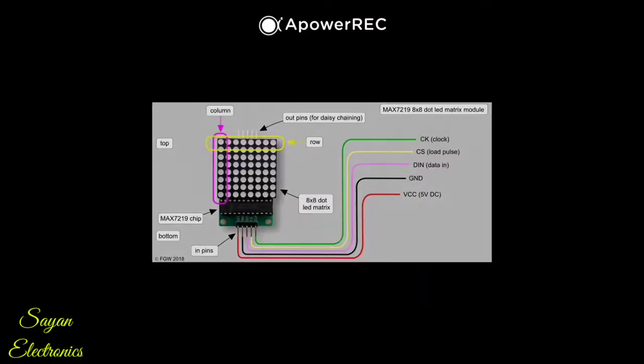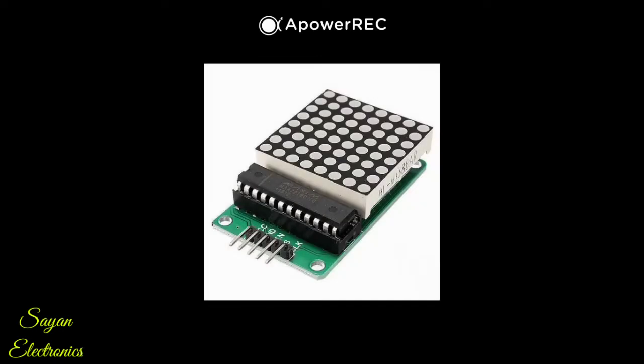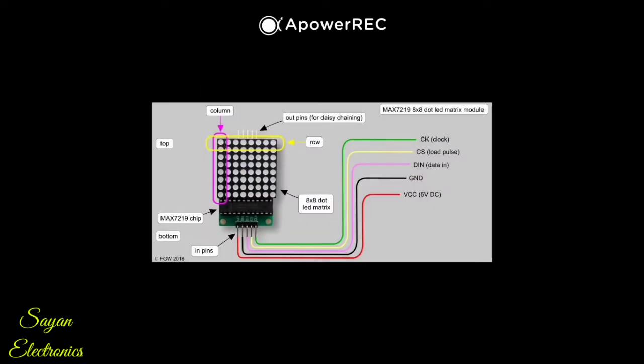Hello friends! It's nice to meet you. Today I will discuss about the MAX7219 LED dot matrix display, its features, its connection with Arduino Uno, and its programming. So before starting, this is Priya from Shine Electronics Studio. If you are a new viewer, please stay tuned till the end because the video is going to be both catchy and interesting. So let's start.